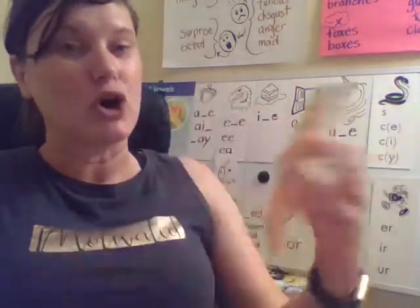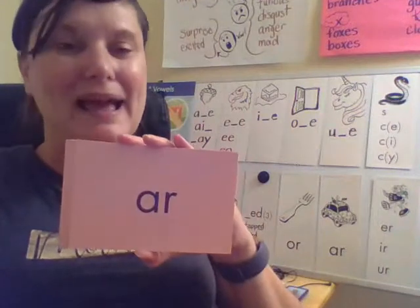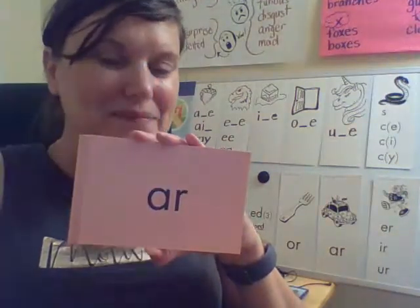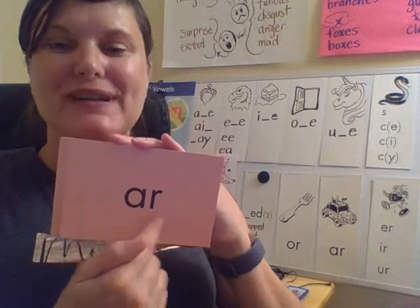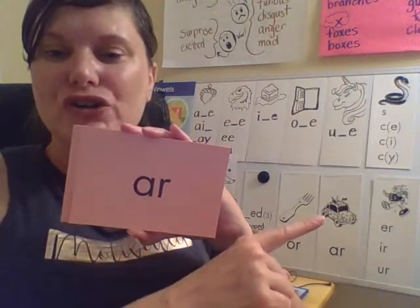Another one of our R-controlled vowels. And here's another one. This is R — your turn. Just like the art car.